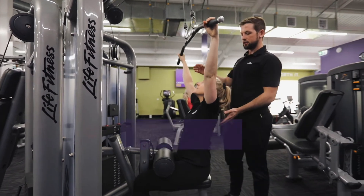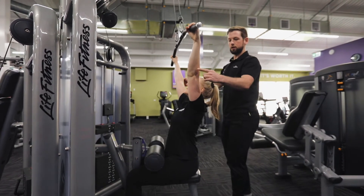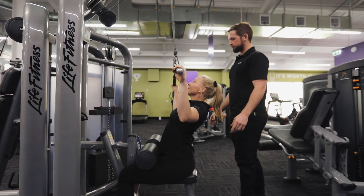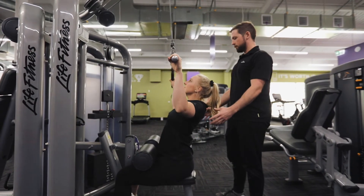She wants to look up at the bar, chest nice and proud. Just going to tuck these elbows slightly and she's going to squeeze her shoulders down and her elbows down to her hips. So leading from the body down to the hips, assuring that we're using the lats there for this exercise.